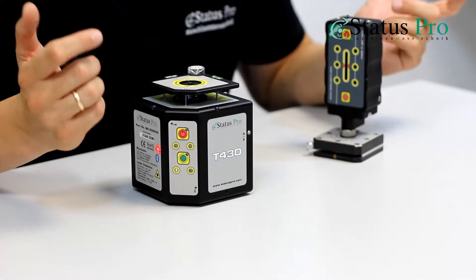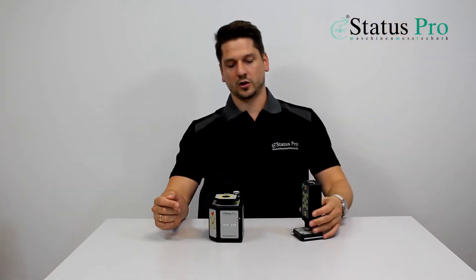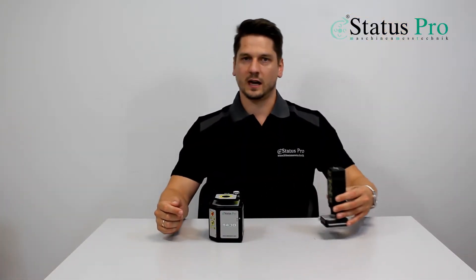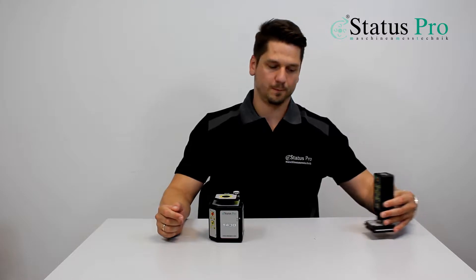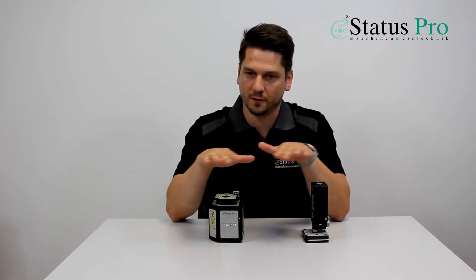We create a measurement template in our software and we measure several points on the table of the machine. After measuring all these points, we get information in two dimensions or three dimensions of the table surface flatness.